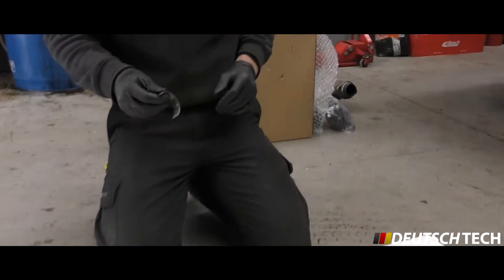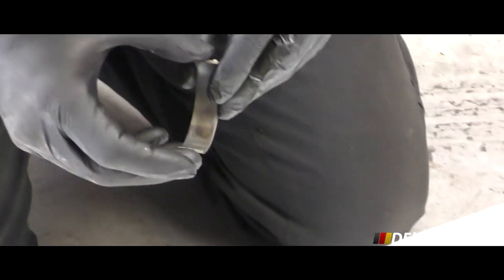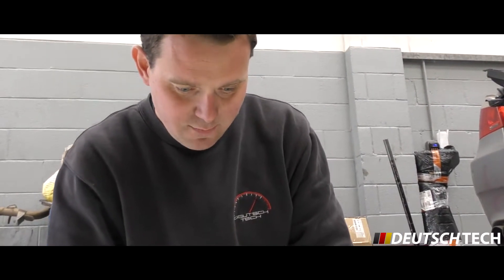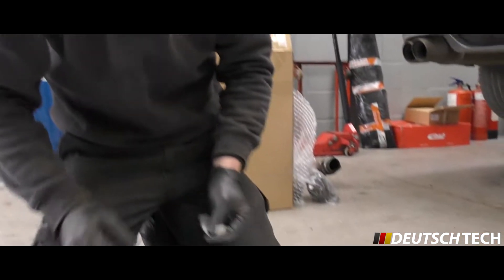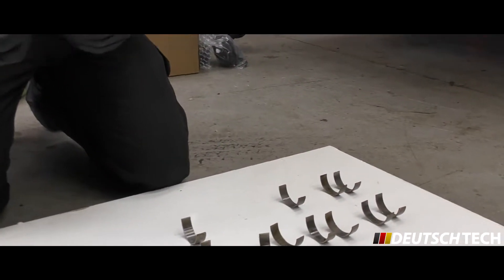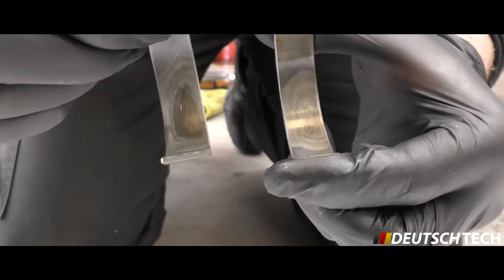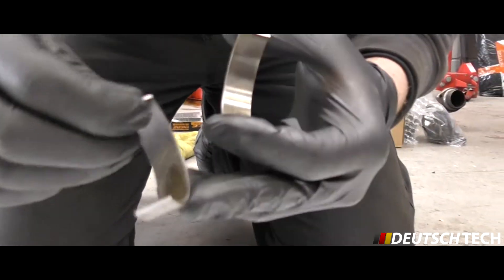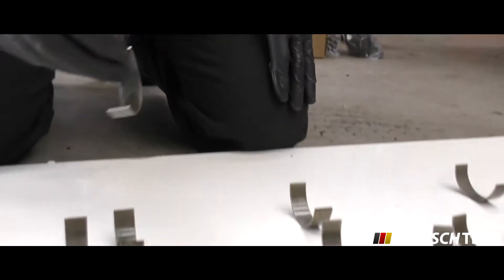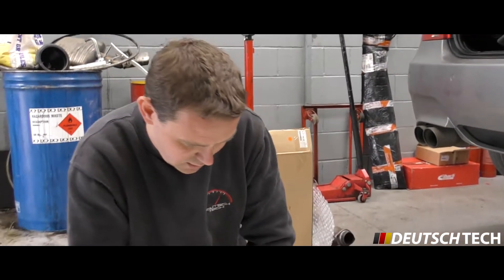We've got some bearing shells here out of an E90 M3, the BMW S65 engine. A really common failure on these is the con rod bearings themselves — generally we're seeing them fail around the 80 to 100 thousand mile mark, although some are much sooner. Normal signs of wear and tear on these shells: as you can see, discoloration. What can happen is if this goes too far, the shells actually spin on the conrod and then you damage your crankshaft, and then you're in some major engine work.